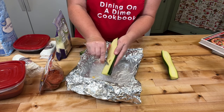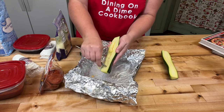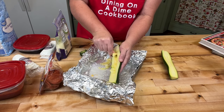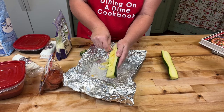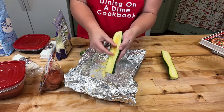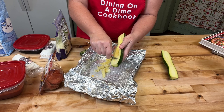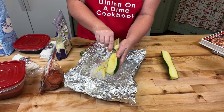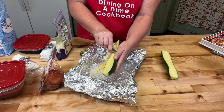You want to leave about an inch on the end, come in the middle, and take out some of the seeds that are in the center and leave an inch on the other end. So you're making a little canoe — make it a boat.